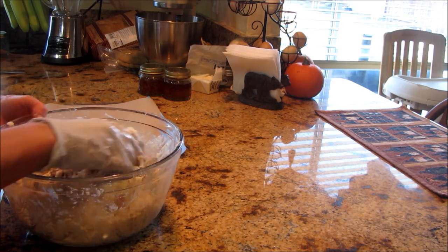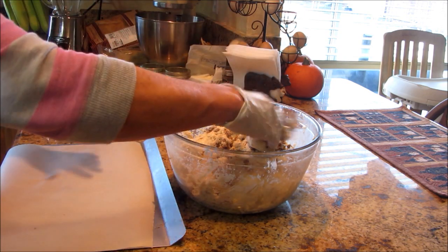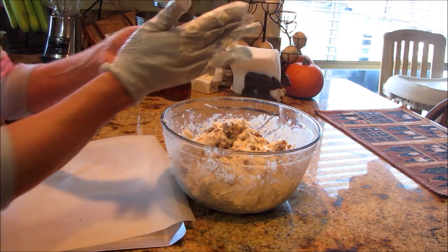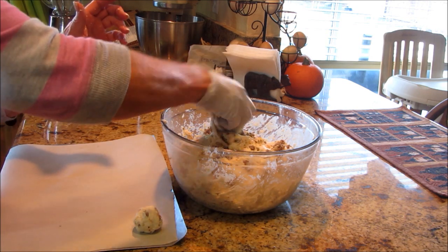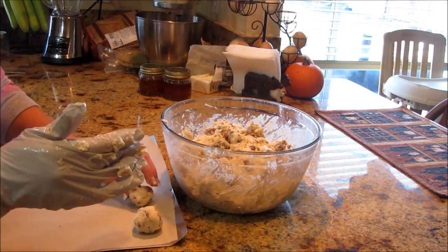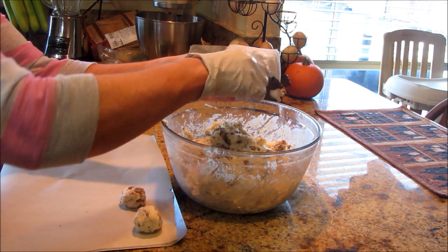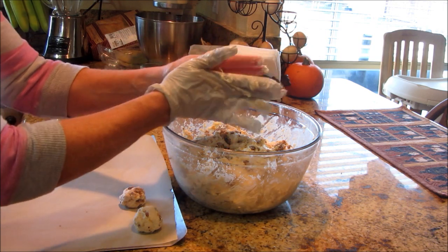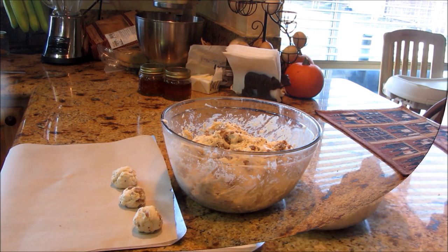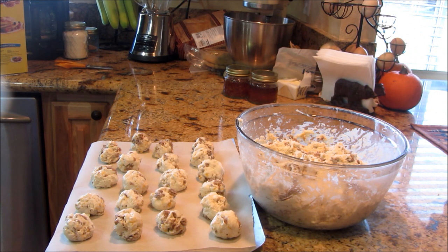Now I've got my baking tray here. These are just as rustic as they can be — you're just taking about a golf-ball size. You do not need to spray the tray unless you're super paranoid. It has some fat in the baking mix, fat in the sausage, and fat in the cheese, so these usually don't stick. There's 20 on that first tray and it's probably going to make about 60 total. I might go to bigger biscuits before it's all done for the dinner part.